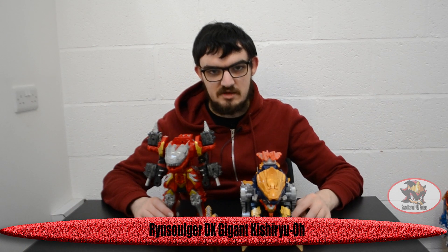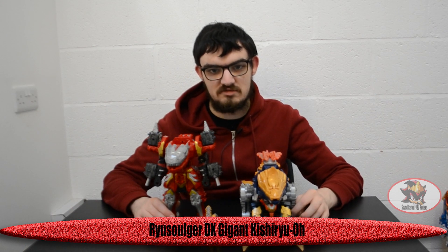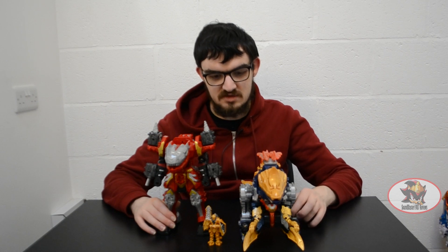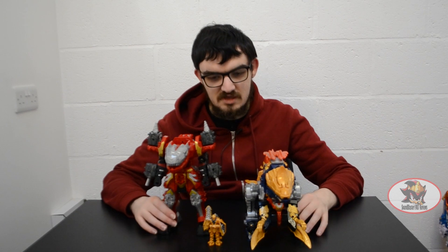Greetings fellow Decepticons. Sandblaster1987 here, and welcome to part 2 of the Spino Thunder Review and part 3 of the Demi Volcano and Kishiryu Neptune Reviews. This combination is going to be called Gigant Kishiryu-O, or the Primal Fusion Ultra Zord from Power Rangers Dino Fury.